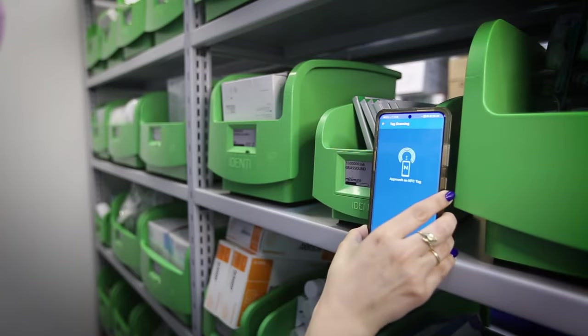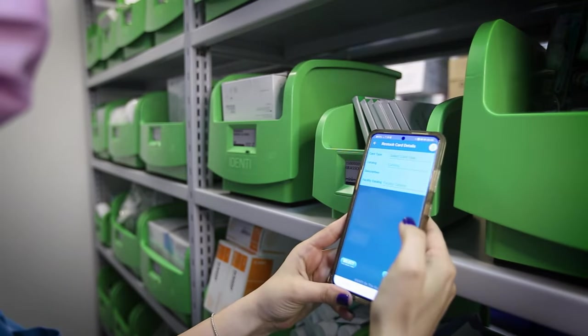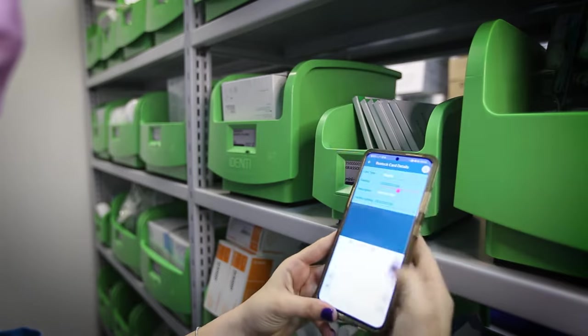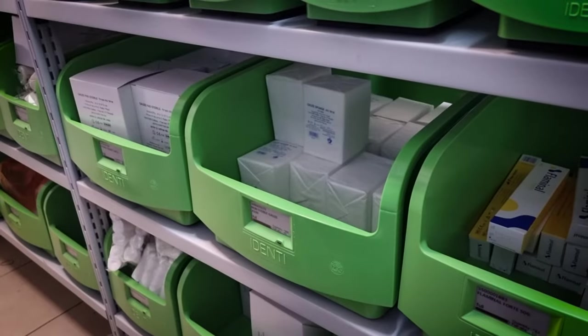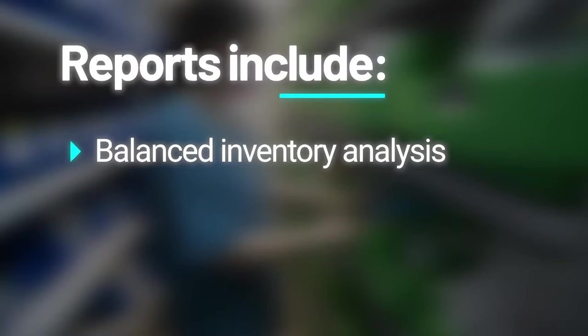The Weighing Bin is connected to the Identi platform management software, which interfaces with all types of ERP and MMIS systems. A variety of handy reports gives material managers full visibility to control the inventory in real-time.